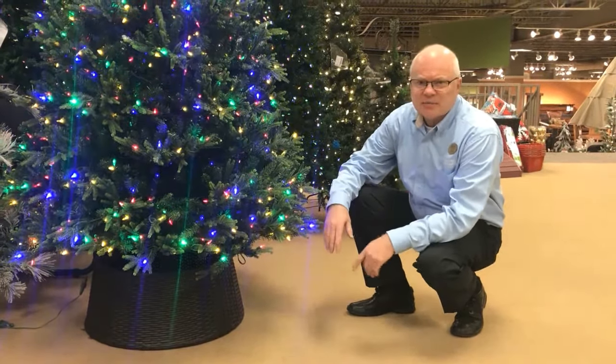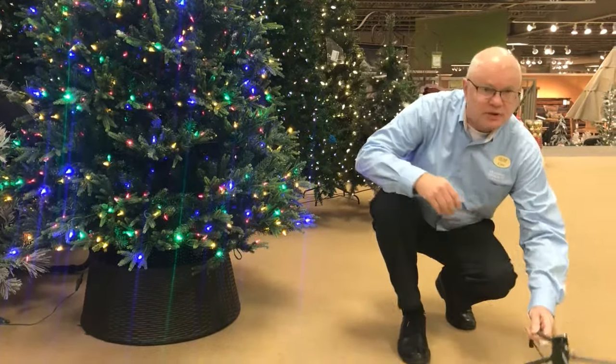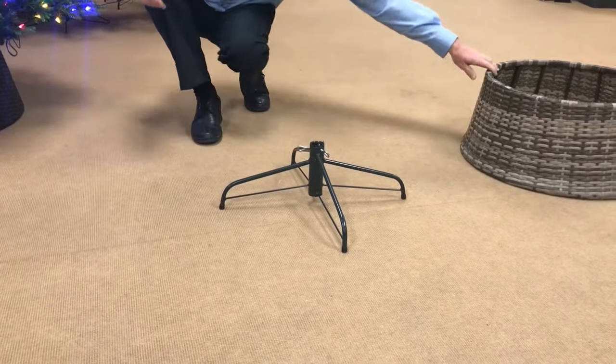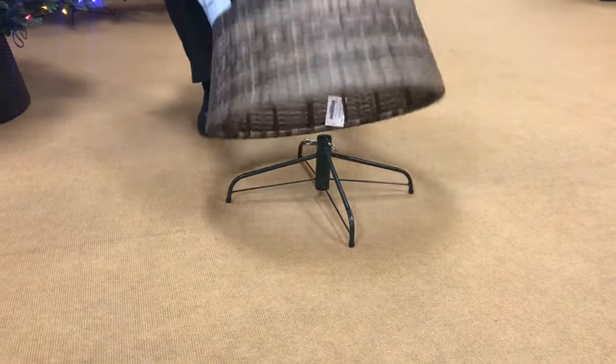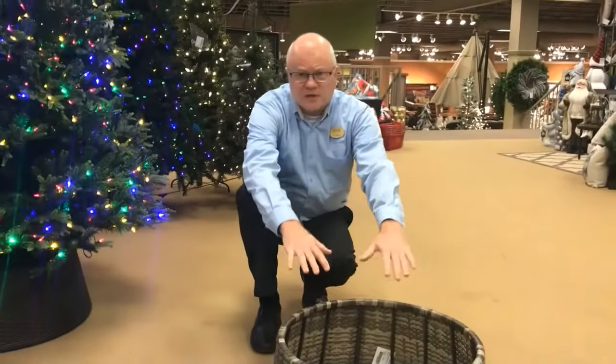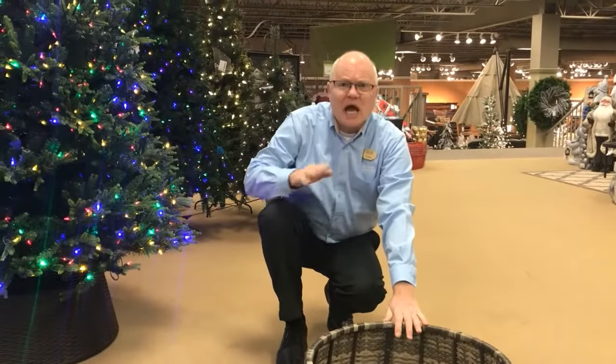Christmas tree collars are very simple to use. Basically, you put your stand out on your hard surface, whether it would be a hardwood floor or carpeting, you put the Christmas tree collar over and around the stand, and you install your first section of your artificial tree onto the Christmas stand, or if it's a real tree, you'd put the whole tree in the stand at this point.